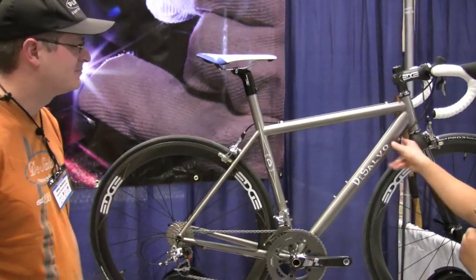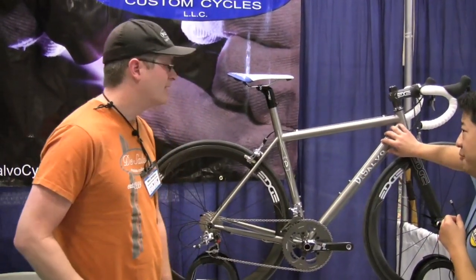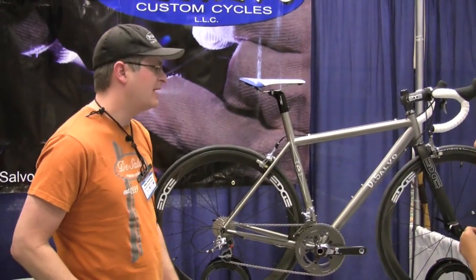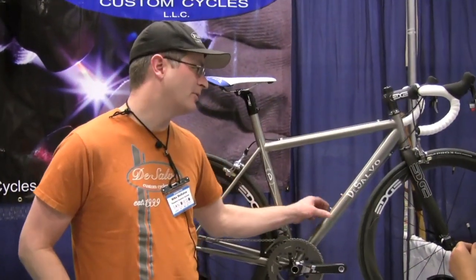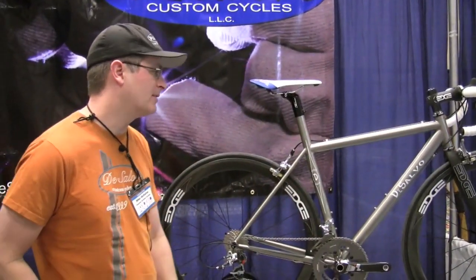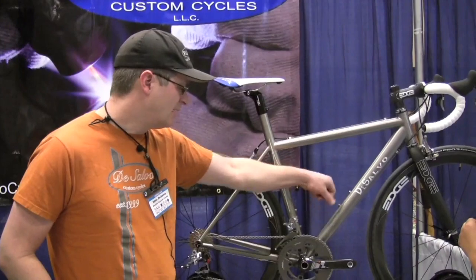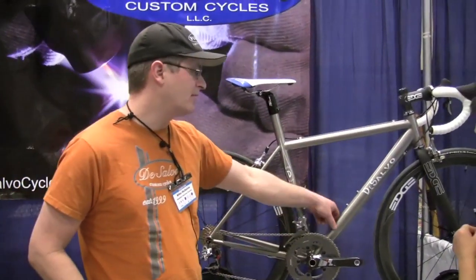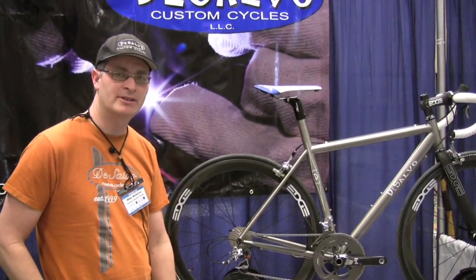And how about the shaping of this? How do you decide where to start fattening it out — the taper on that? Well, obviously what we're looking for here — this is a very big tube, it's an inch and three quarter tube — we need to connect it to the head tube and to the bottom bracket. We can also increase stiffness by creating a major and a minor axis, and by making it wider down at the bottom bracket and narrower at the head tube.